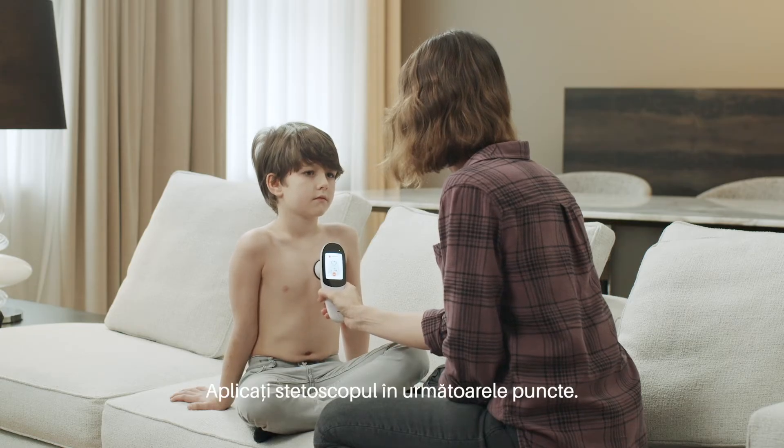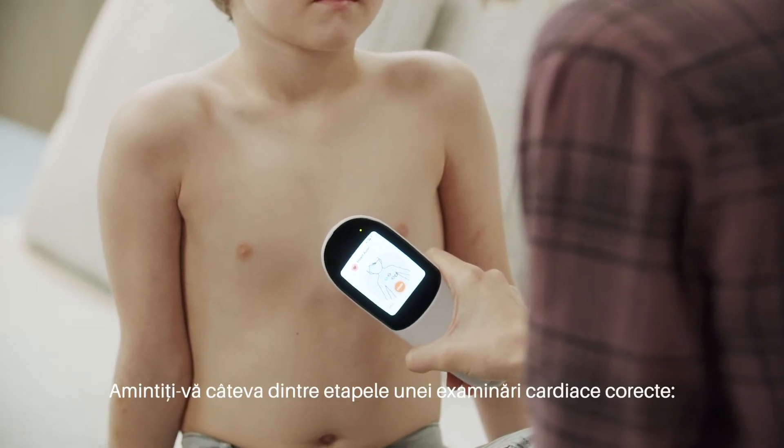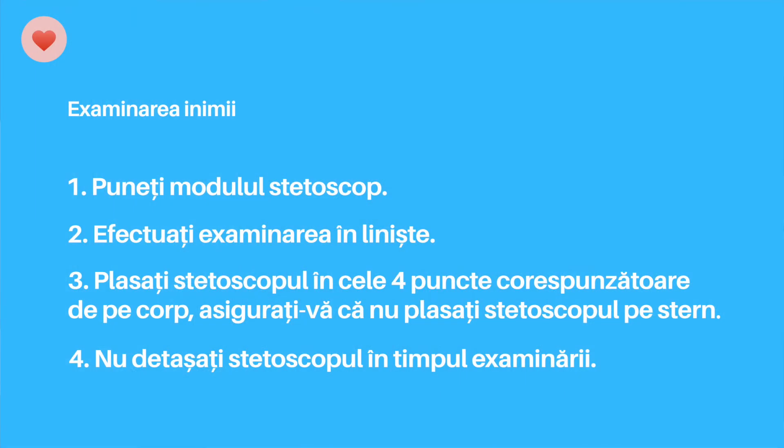Now move on to the other points. Keep in mind these few points to ensure you properly perform the heart exam: perform the exam in a quiet environment, and make sure you do not place the stethoscope on the sternum.